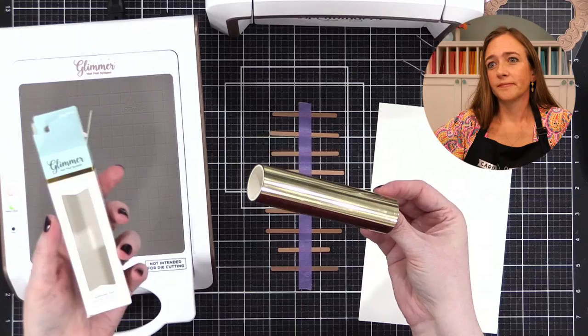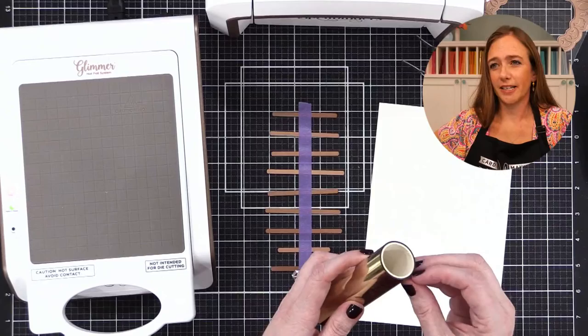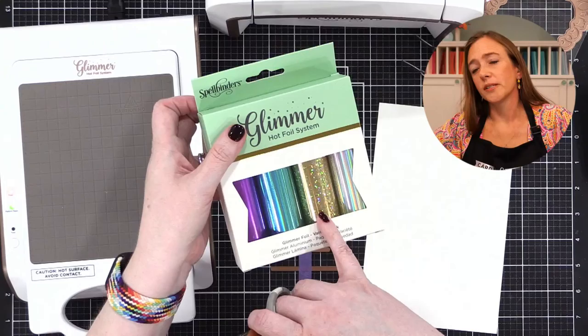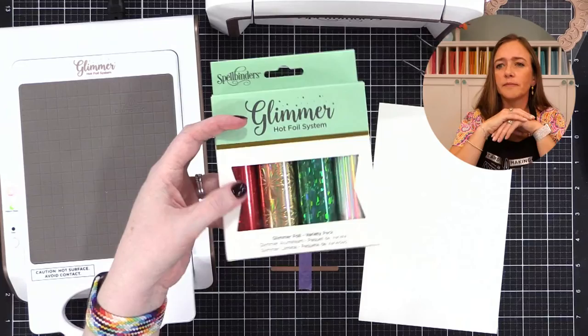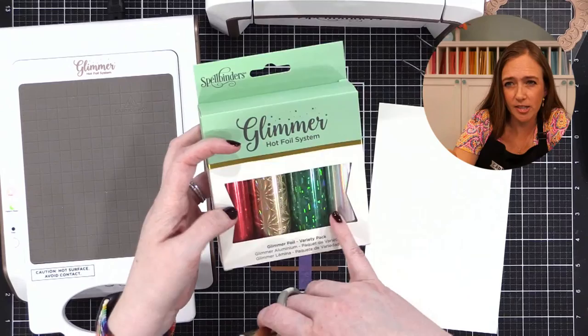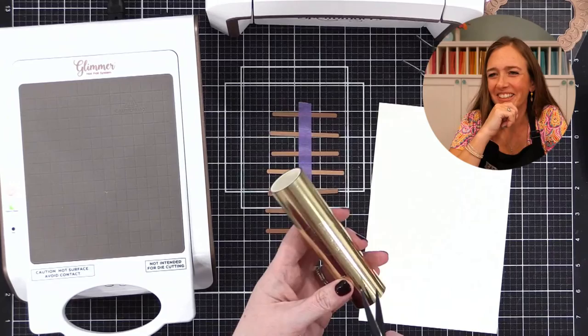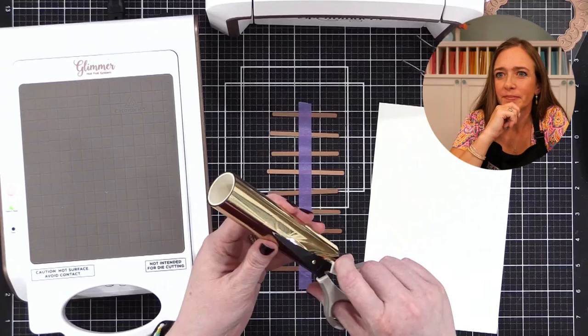I've got some Champagne foil here — I like this color of gold, it's not too yellowy. My favorite gold is the Prism Gold, it has an iridescent quality to it. See the silver — how it's silver but has an iridescent shine? There's a gold that's a little holographic too. I think they were sold out when I went to the Spellbinders website, which by the way has a huge sale going on right now — even though shipping is slow, you can get a good deal.